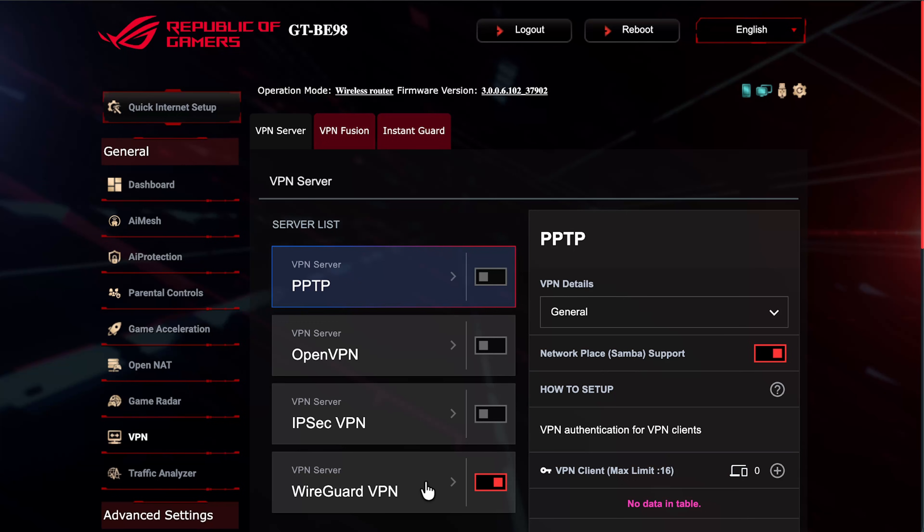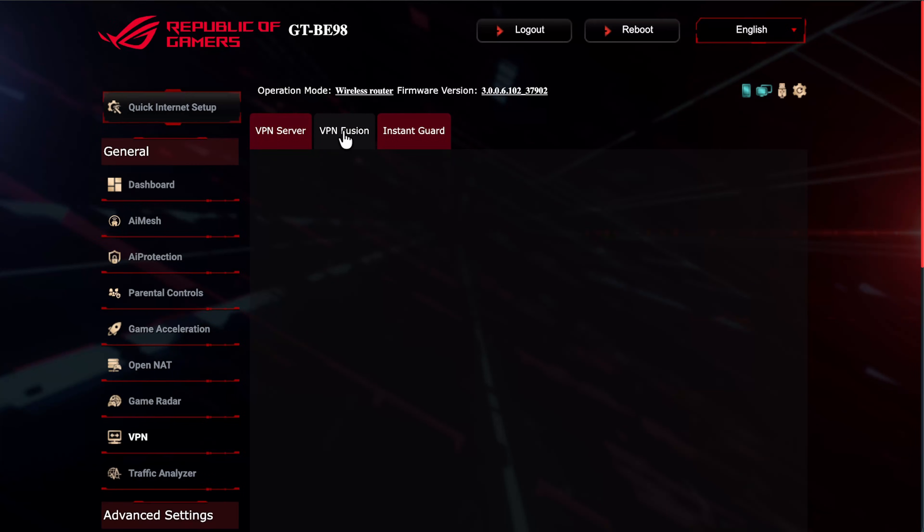Nowadays, most people want to use a VPN to access video channels from another country — basically pretending your device is in another country so you can access that country's media. With ASUS they make it really simple. Today we're going to concentrate specifically on VPN Fusion.